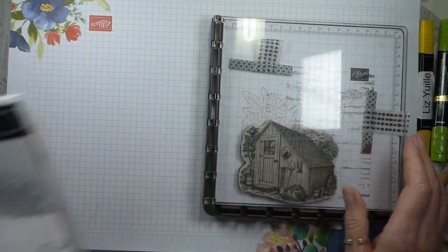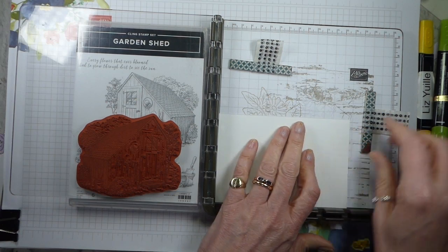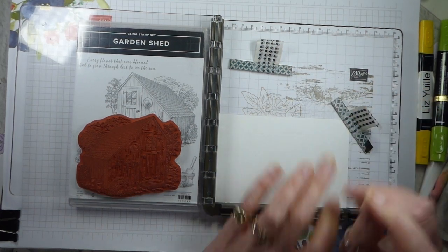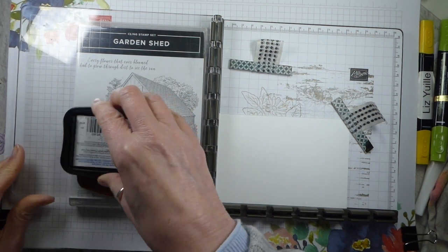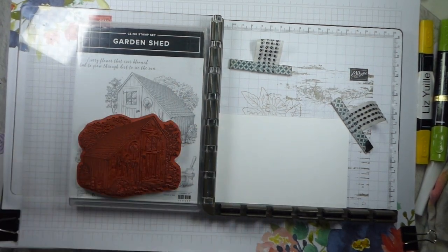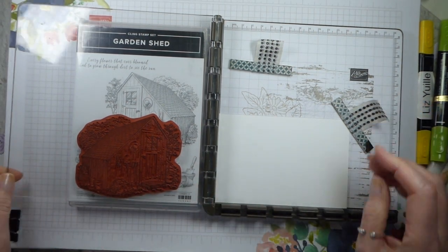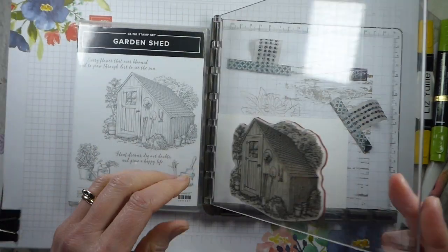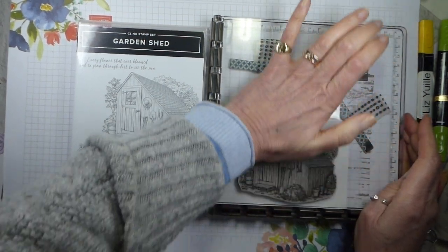So I've got my Stamperatus set up with my stamp on it. I like the Stamperatus for a big, particularly detailed stamp because it does give you a second chance. Memento Ink - the colouring that we're doing is going to be with blends, although you could use Stampin' Write markers if you are very careful or if you use StazOn instead. But do make sure that everything's really dry before you do it.